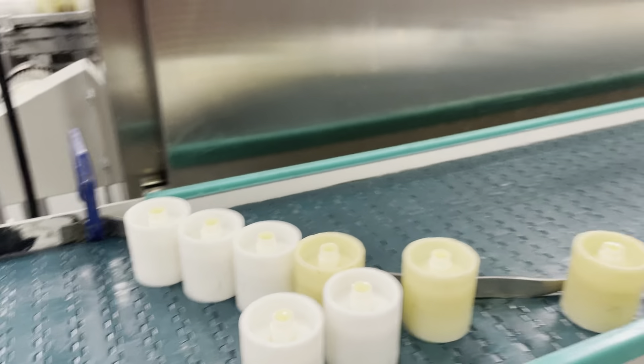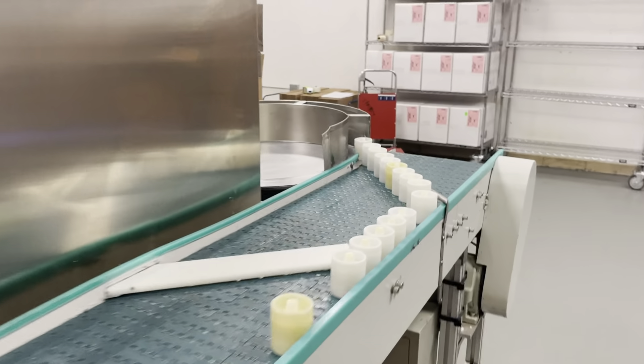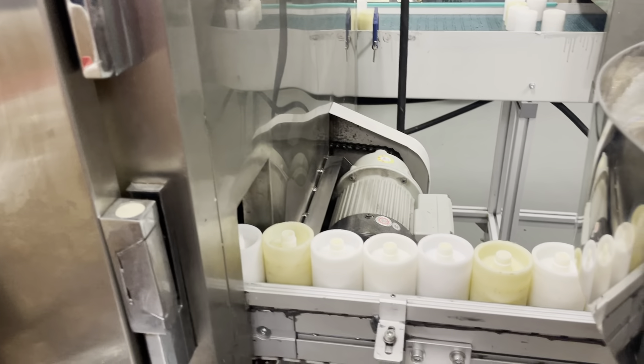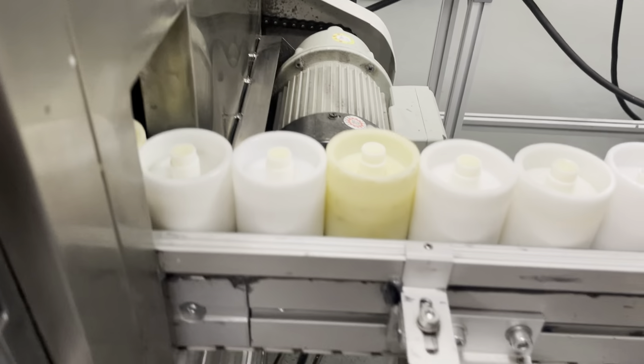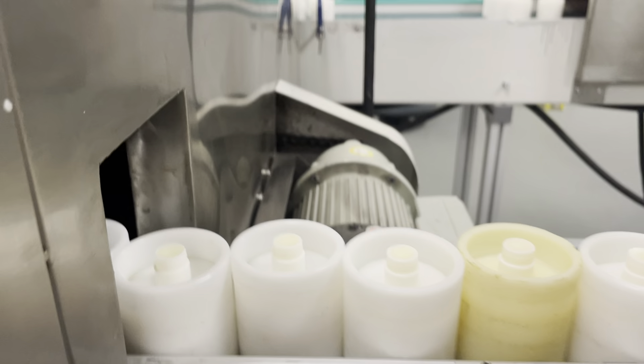Mill. Three mills. And then we enter into this cooling tower.